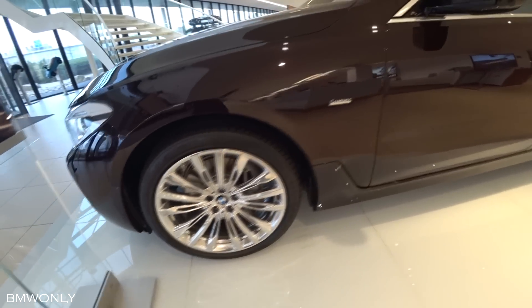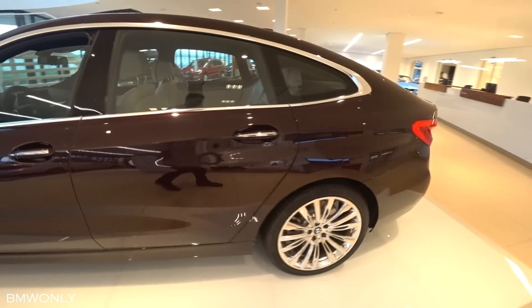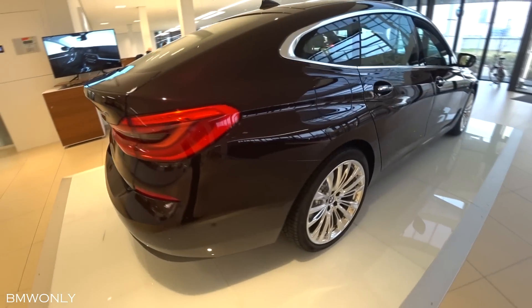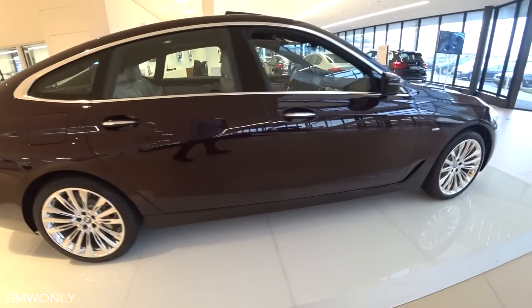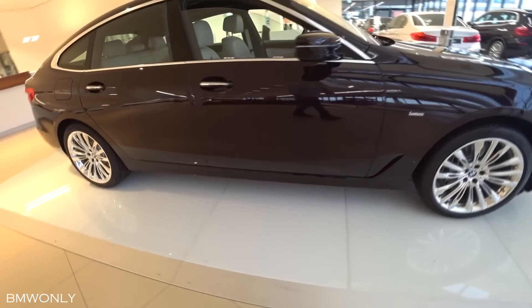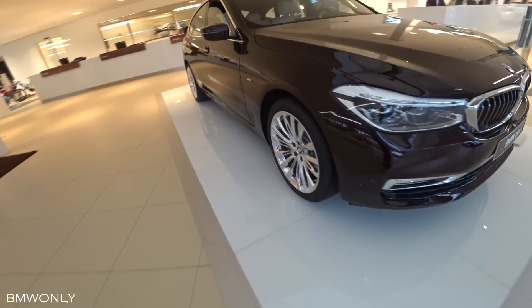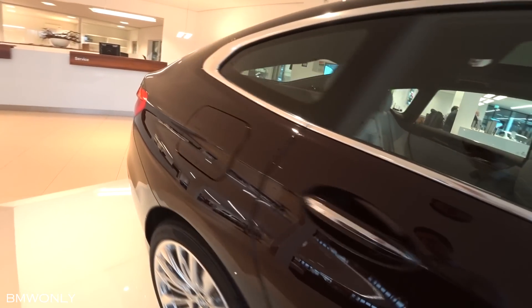Now the silhouette of the flowing roofline embraces the sportiness and elegance of a BMW coupe. The surfaces on the side give the car a suit with a masculine look. The airbreather is not just a static design element but also a functional one — it provides for better aerodynamics and less CO2 emissions.